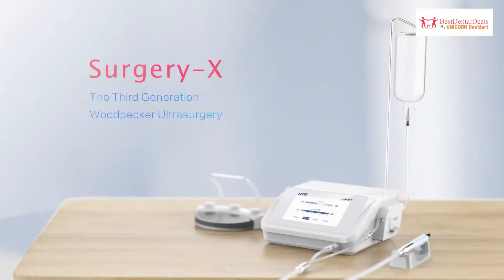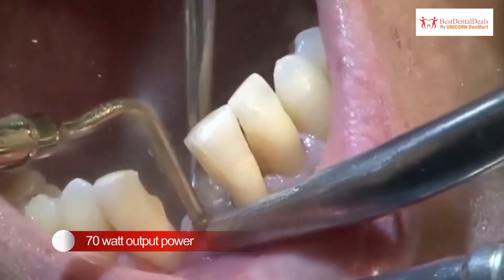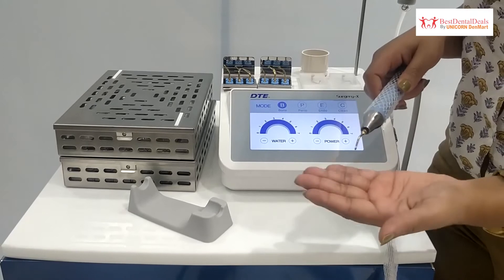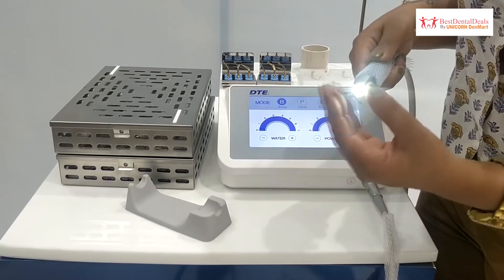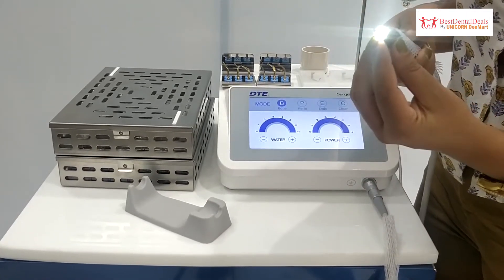This is the Patient Piezo Surgery unit brought to you by Unicorn Denmark Limited, with an output power of 70 watts. Surgery X cuts bones painlessly without damaging soft tissue and with minimal bleeding during operations. It is equipped with two LED handpieces with cord, which are highly temperature resistant, delivering 70 watt power modulated by selectable modes for various operations.